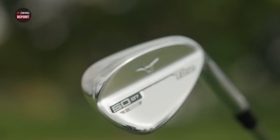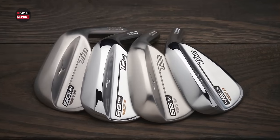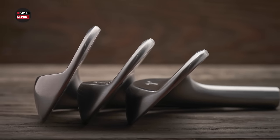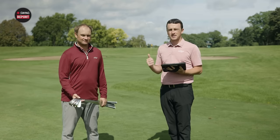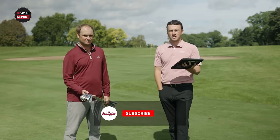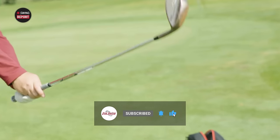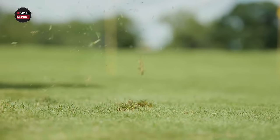Today we're back with another episode of the Swing Report looking at the Mizuno T22 wedges. These things look and feel incredible — we'll tell you everything you need to know. We'll do some testing and Thomas will give his feedback. If you're not subscribed to the channel already, make sure you do that, like this video, and drop a comment with your take on the T22 wedges.